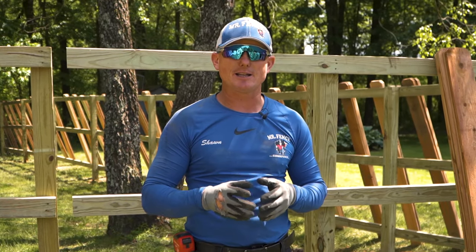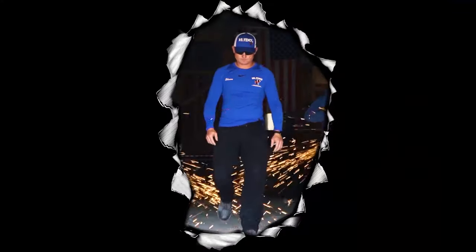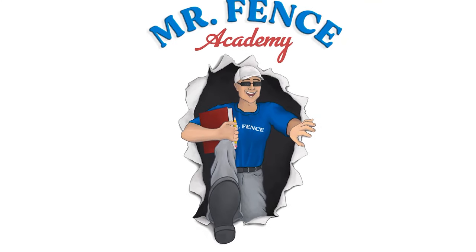What's up guys, Sean King with Mr. Fence Academy. Let's talk about how to build a wood gate. This is Mr. Fence Academy.